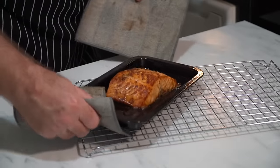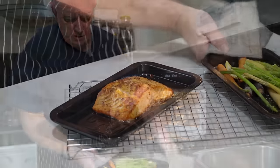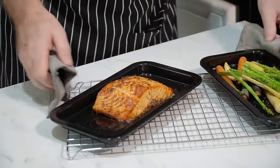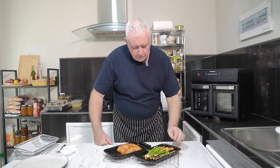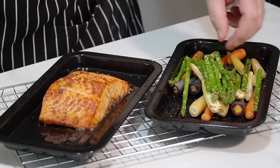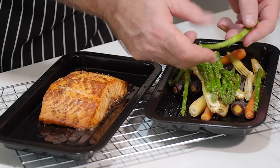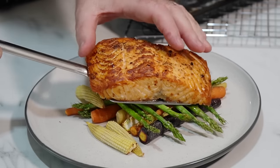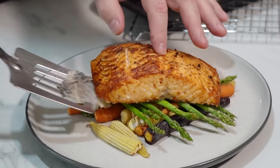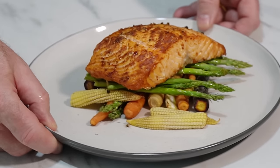That looks amazing — and that's our salmon. The veg looks pretty good too. I did think we would have to push the veg temperature up more, but it's really got it. That is really beautiful. Look at that asparagus — look at that — that is tremendous!